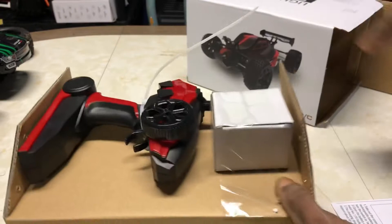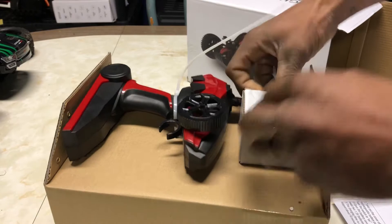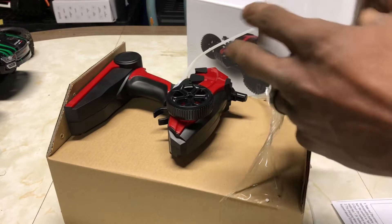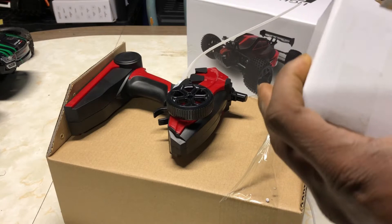30 bucks on Amazon — I think this guy was on sale; the original price was like 50 bucks or something for a little buggy. I thought I'd give it a shot and try it out.